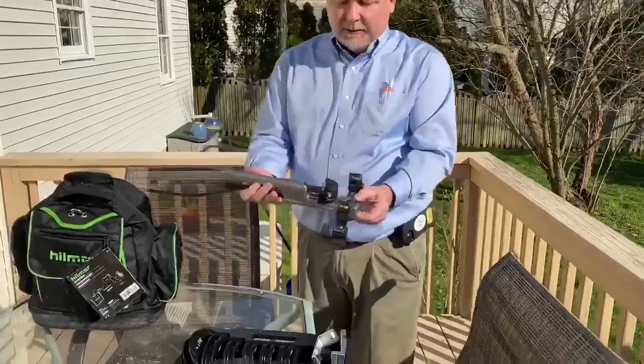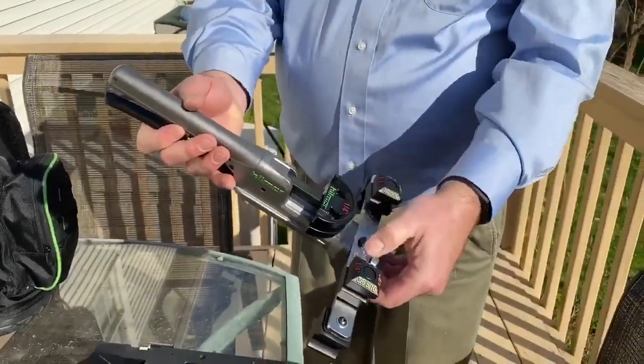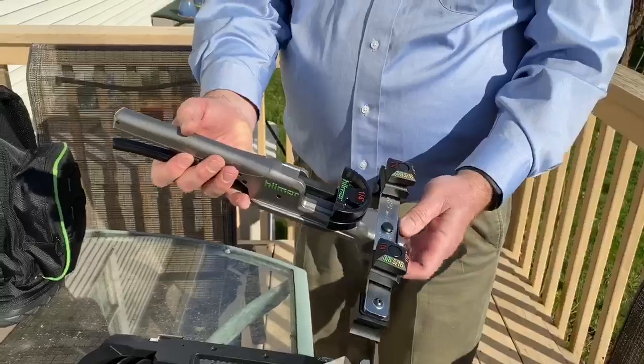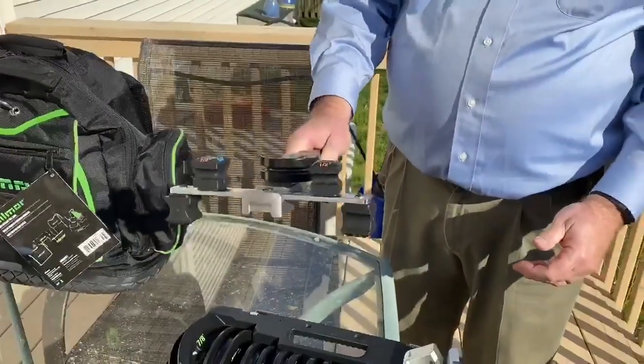What you have is an aluminum body, a steel arm, and color coded sizes, so the mandrel and the tool bar — you can match up the appropriate items and bend your tubing very easily. It's one hand functioning and very easy to use.